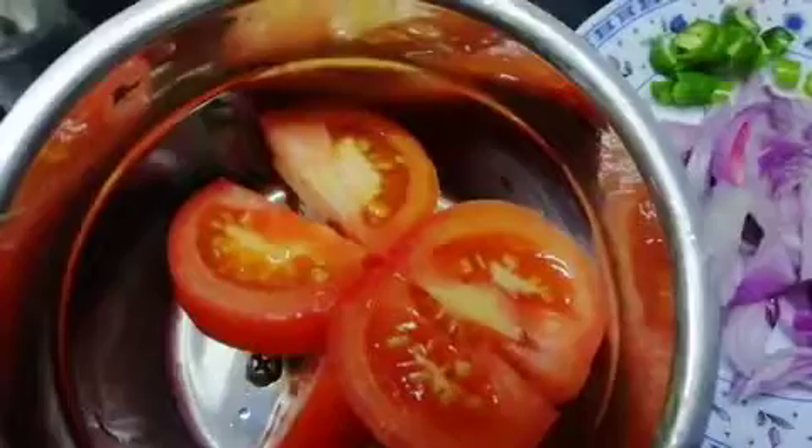Add a puree in the blender. Add 2 tablespoons of oil.